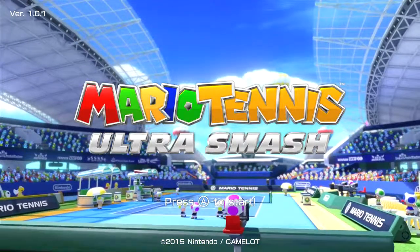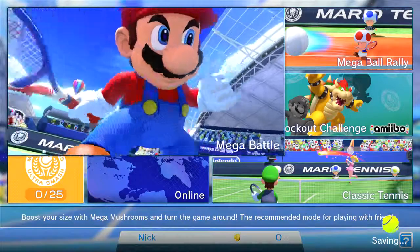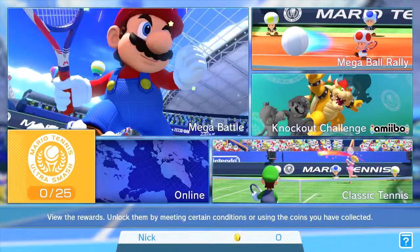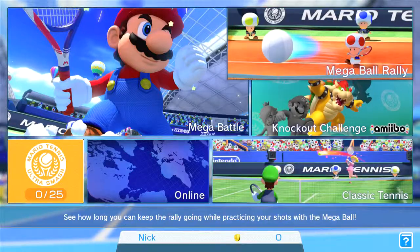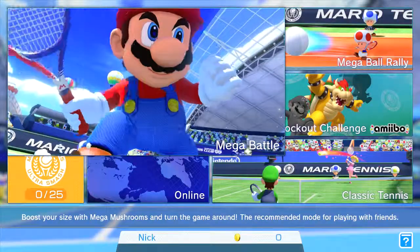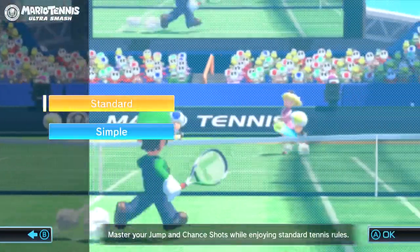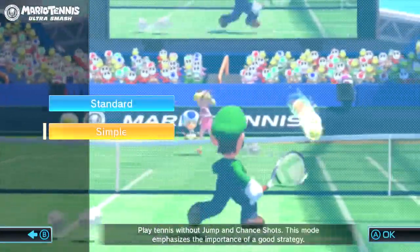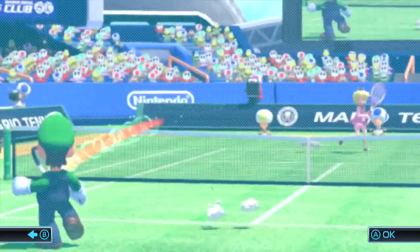Here it is! Mario Tennis! All we're going to do is some classic tennis, pretty much. Mega Ball Rally? Maybe later. We're just going to do classic. Without jump or charge shots? Oh hell no, we're just going to do a singles.